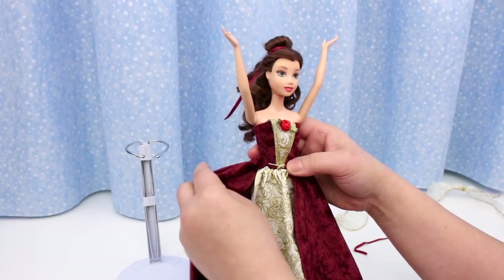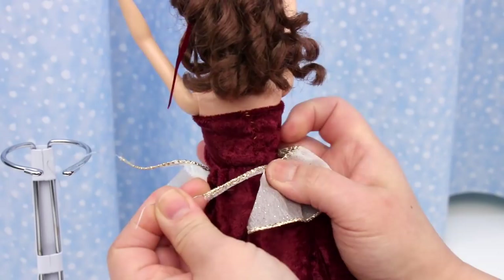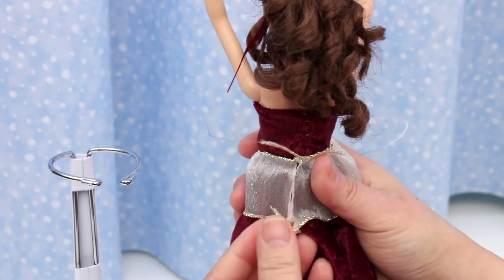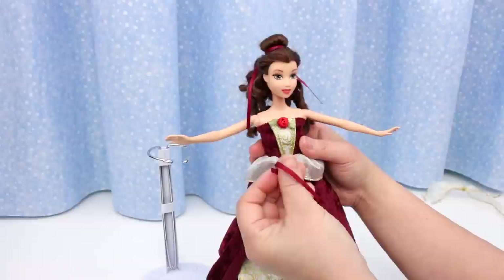Now to attach the peplum skirt. Align it right in the middle — hold that corner against the middle of the bodice, making sure the front is in the middle too. Get the wire ends together and twist, then twist the bottom wires together. Cut off the extra wire and fold the ends down. Tie a ribbon around her neck.